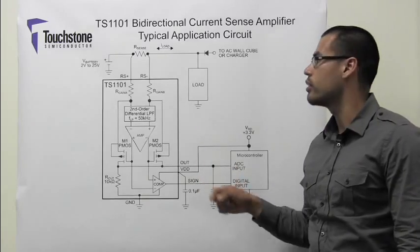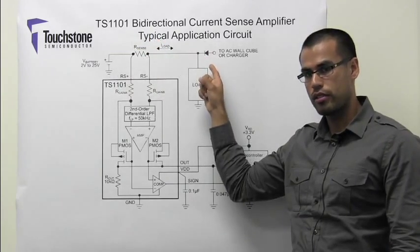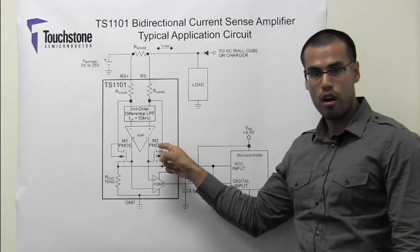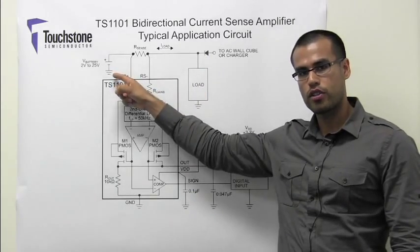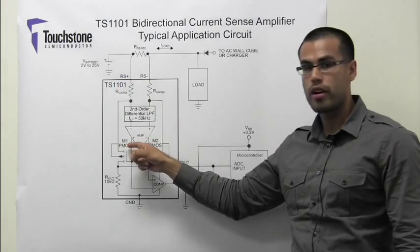If the sign voltage is high, the direction of the current is from the power side connection to the load side connection, and in this case, transistor M1 is on and transistor M2 is off. If the sign voltage is low, the direction of the current is from the load side connection to the power side connection, and in this case, transistor M2 is on and transistor M1 is off.